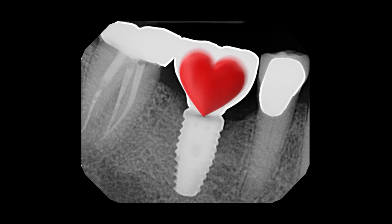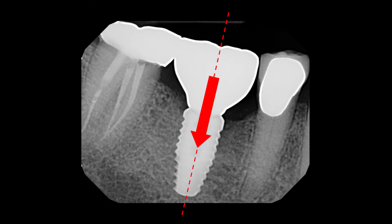Next up, we have a heart. It's a beautiful heart — we love the heart. If we see a heart, we know we have a win. Why? Because the force is in the center. The force is applied directly to the implant. This means that a heart is likely to last forever. You'll likely have no mechanical complications.